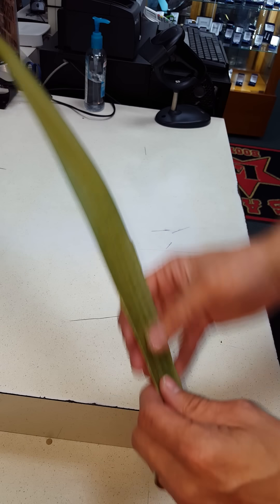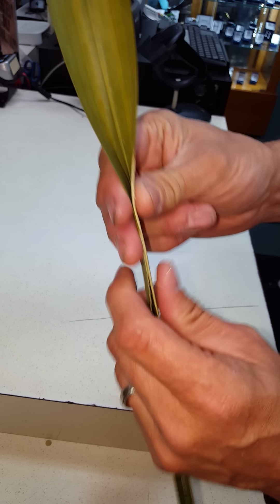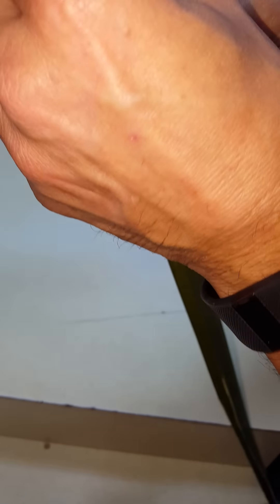Hey everybody. I learned how to do this and I figured — I learned on YouTube, but the video wasn't that great. So as you see, I'm going to break this piece of palm and basically take the center and kind of get it out of here and get it out of the way.